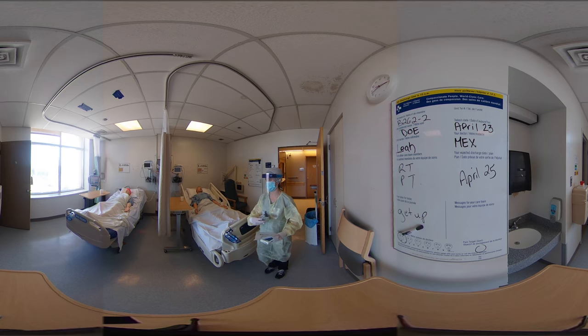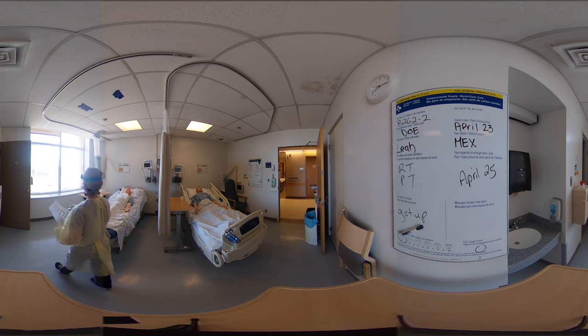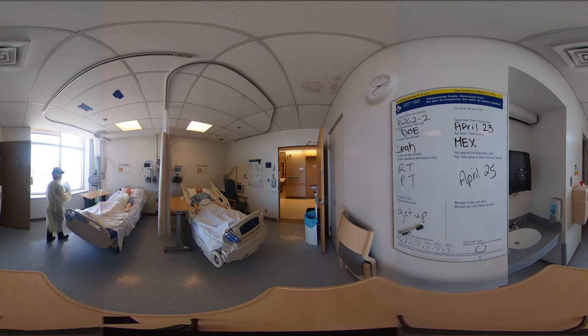I'll start off by dropping off the stuff for patient number two — dropping off the instructions, their medication, making sure it's the right one. And I'll drop off the stuff for the glucose scan as well.